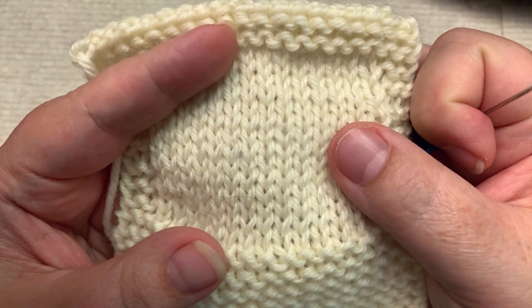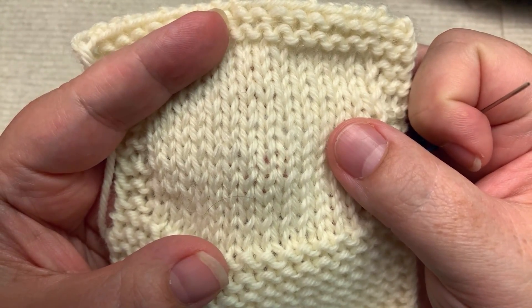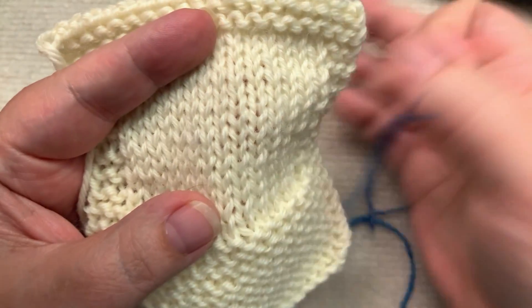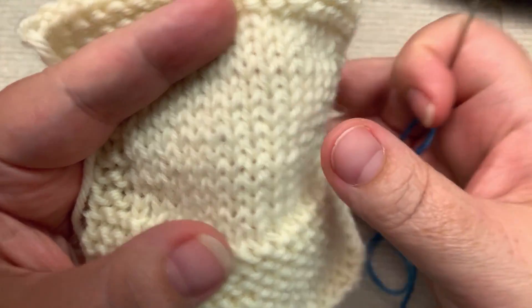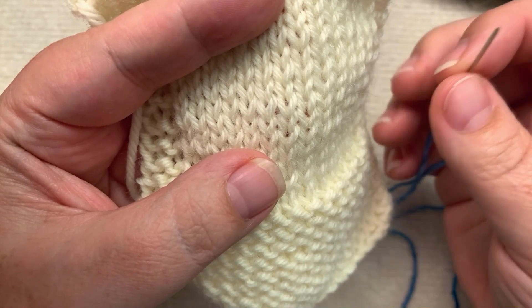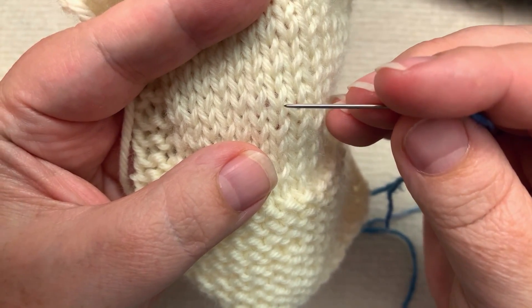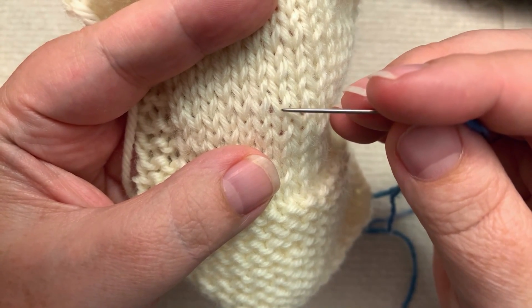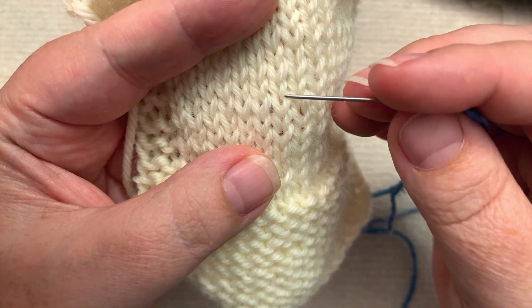So now I'm going to cut to my hands where I'm going to physically show you illustrations of how this works. First thing, we need to understand the anatomy of the knit stitch. So what I'm going to do is something called duplicate stitching — this is sort of a twofer, so you're going to see how to duplicate stitch.